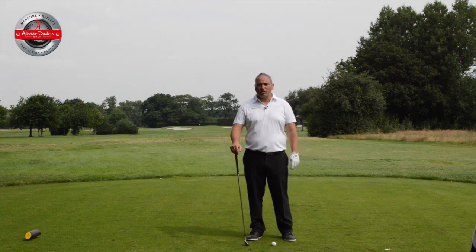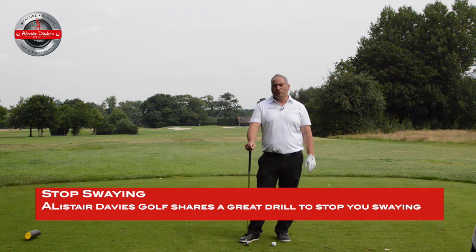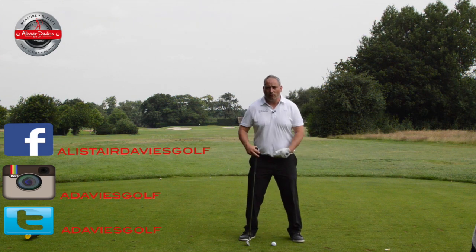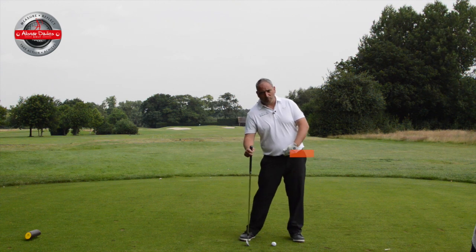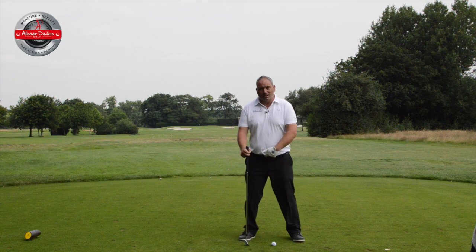Welcome to Ask Davis Golf. Today I want to share with you a video about sway. Sway causes a lot of issues in the golf swing that I think we could avoid by doing some simple practice. To be clear, sway is the movement of the hips moving away from the target on the backswing. Slide would be the hips moving towards the target on the downswing. So we have sway and slide.